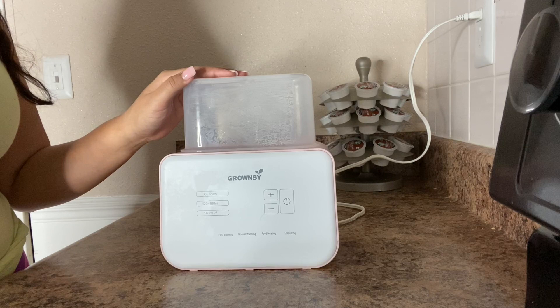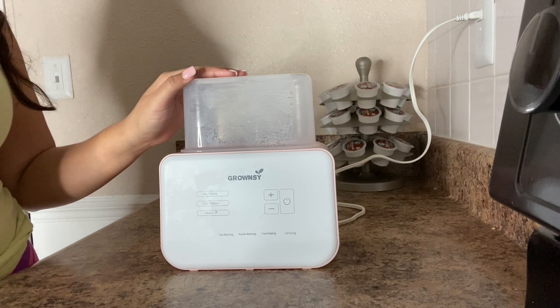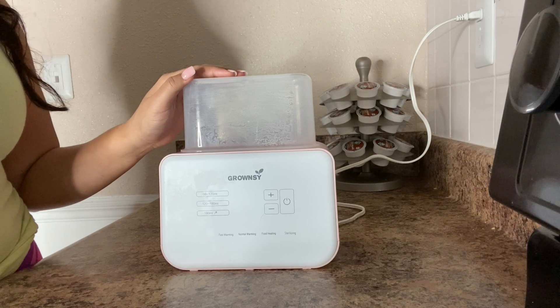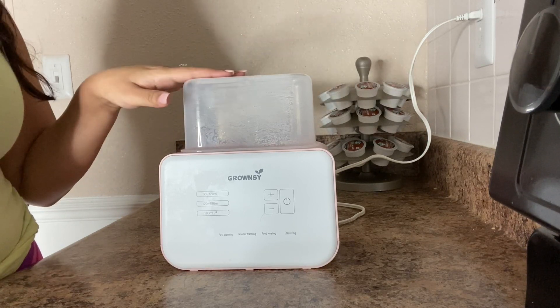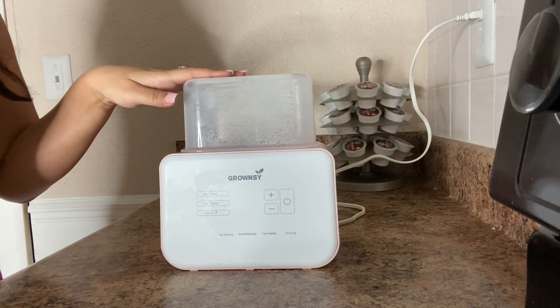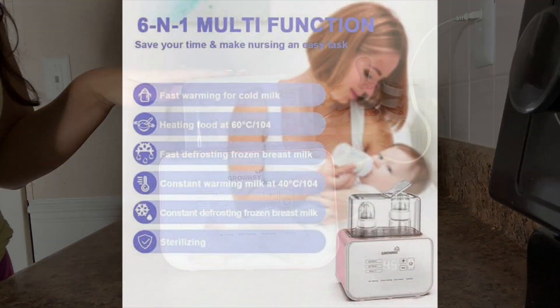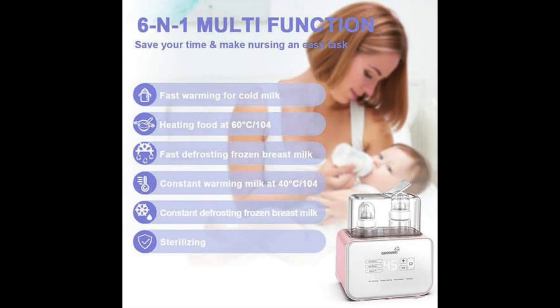Today I will be reviewing the 6-in-1 BPA-free Baby Bottle Warmer Sterilizer by Grunzi. This 2019 model was given to me by my mother-in-law. It is a 6-in-1 multifunctional machine with fast warming and sterilizing functions.